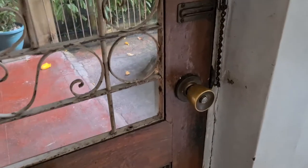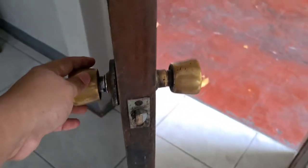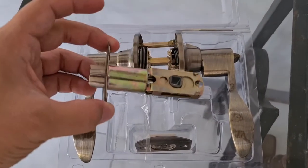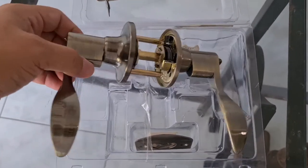So this is the doorknob that we're going to replace guys. See, it's old already and it has a problem with its lock. So this is the doorknob that we're going to install. It's a bit easier to install this one compared to the one that's already there on the door.